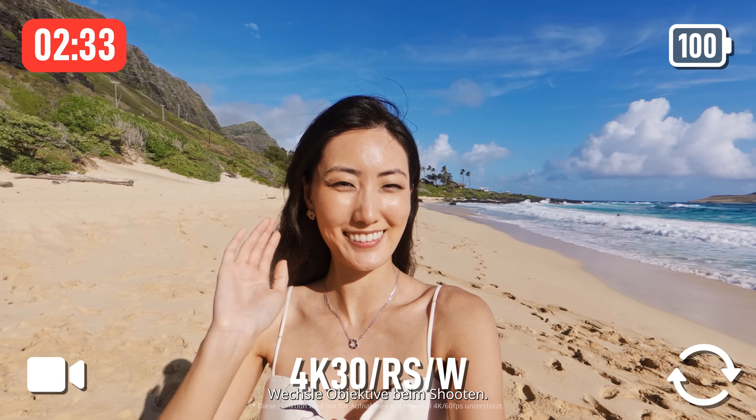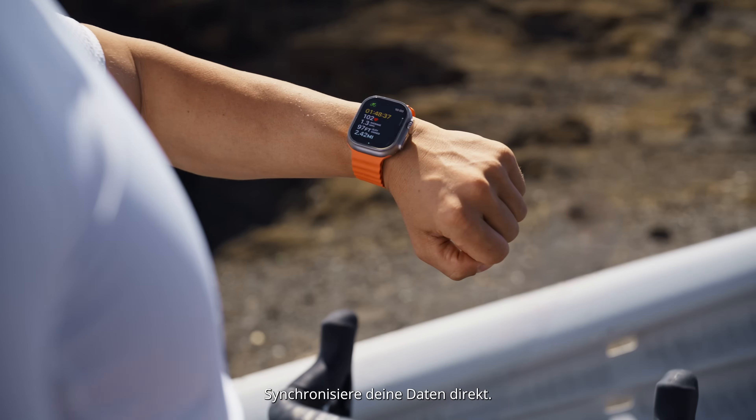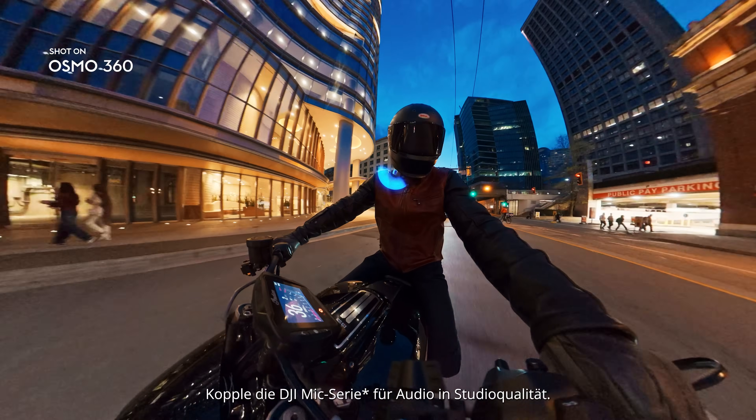Switch lenses mid-shoot, from you to the wild in one move. Sync your stats instantly — show off your pace. Pair with the DJI Mic Series for studio-quality audio.